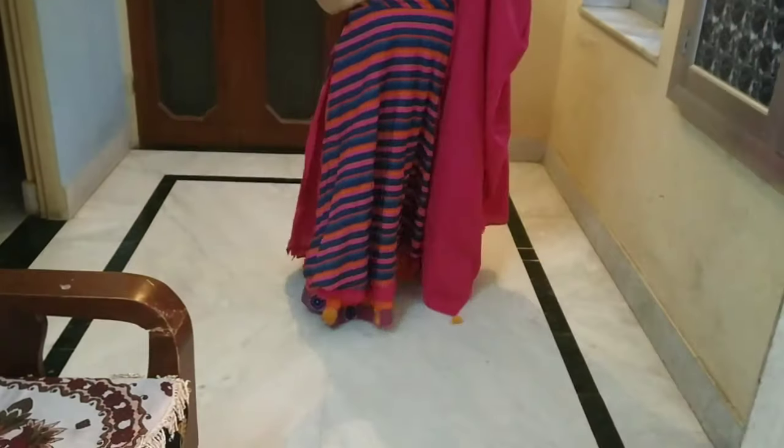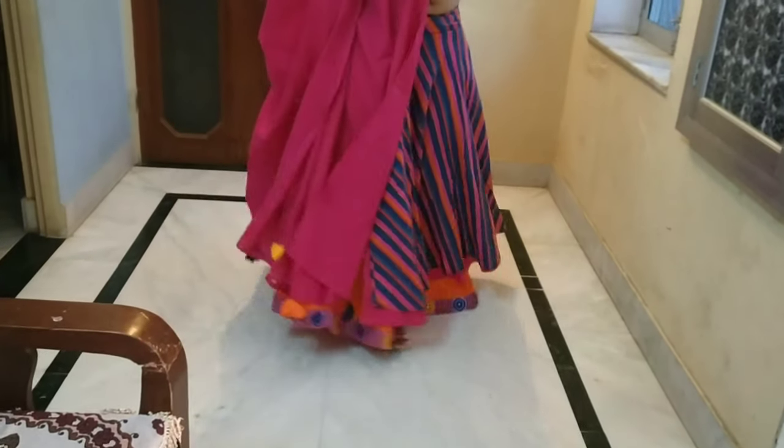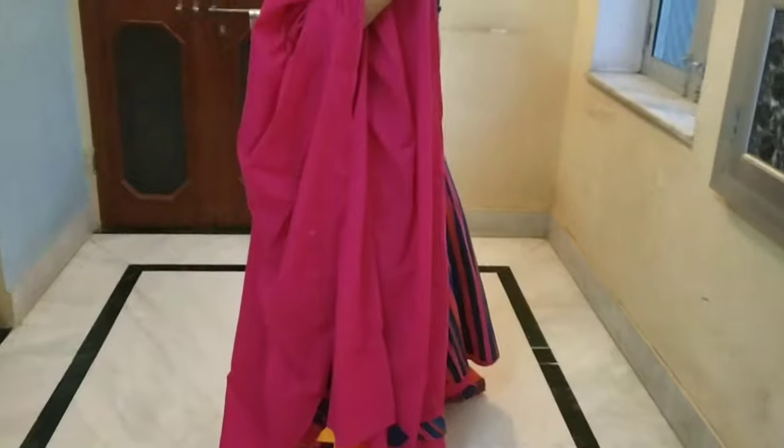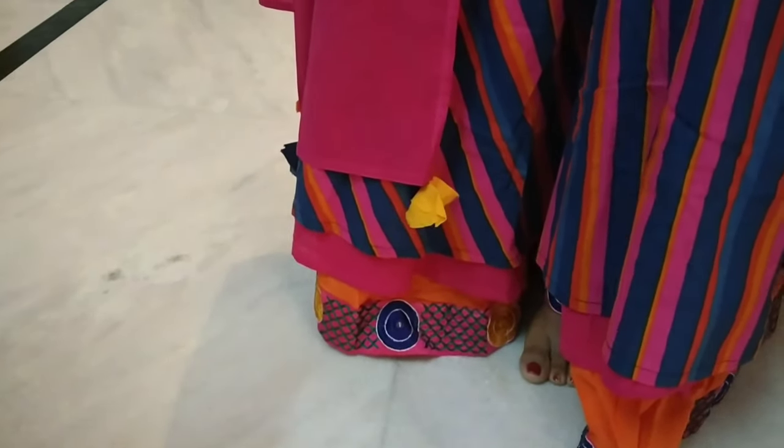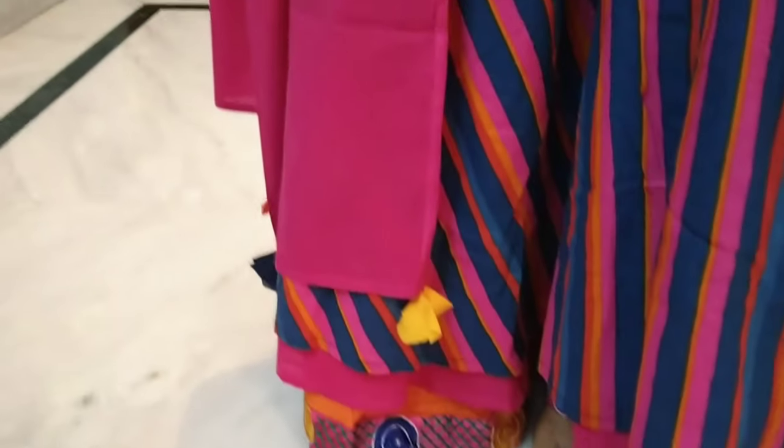This lehenga has 4 to 5 layers, and you will find a border at the bottom with embroidery and stones, which is very good and very beautiful. Overall the embroidery is very unique. My height is 5.5 inches for reference. The purchase link is in the description box if you want to buy it.